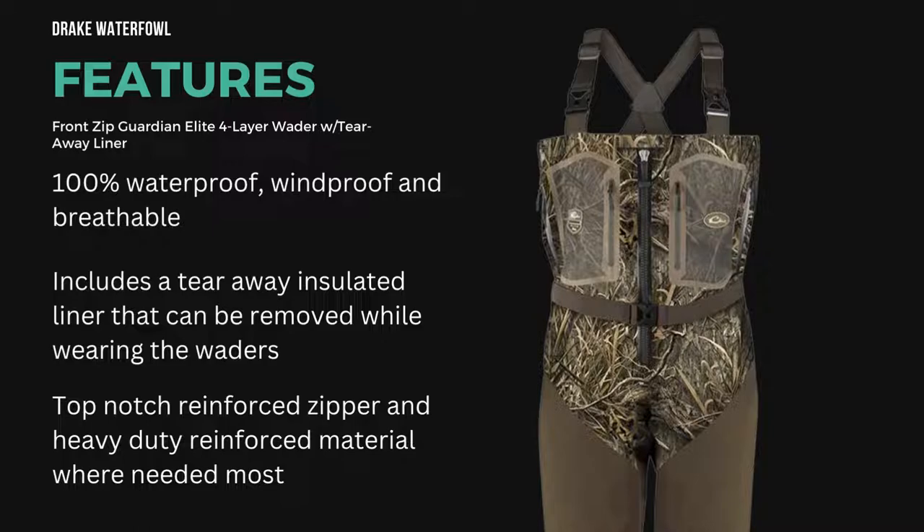It has a Tearaway Insulated Liner that can be removed while you're wearing the waders, which I thought was pretty cool. And it has a reinforced zipper and heavy-duty reinforced material where you need it most, like the legs and the butt and stuff like that.